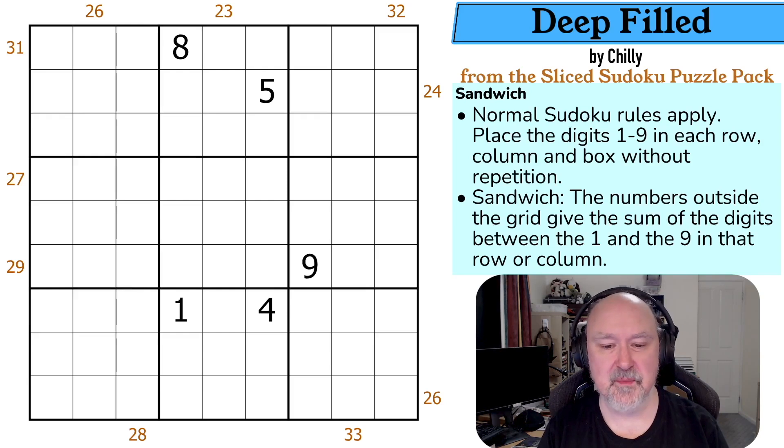We've found that there's a lot of people who struggle with Sandwich Sudoku, so we wanted to do quite a few intro puzzles for people to get themselves familiar with the concept. So I'm going to be going through some of the basics with this one.